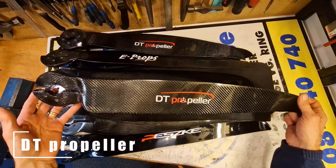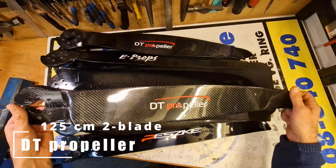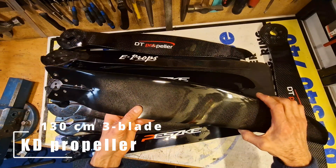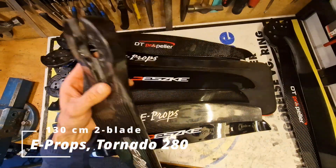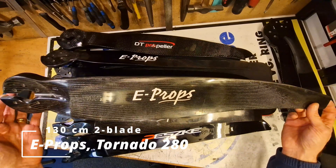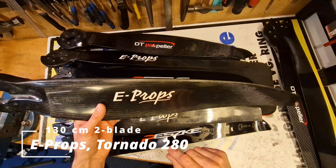Which propeller is going to be the best for the Nitro 200? DT propellers are from Belarus, but I think the factory now moved to Poland. This prop is a 3-blade 130 cm from Ukraine. E-prop 2-blade 130 cm — it has another pitch. I think it will be too much for my Nitro 200, but I will give it a try.